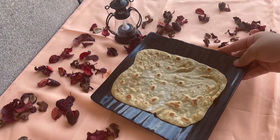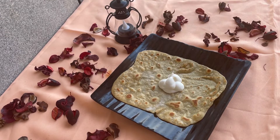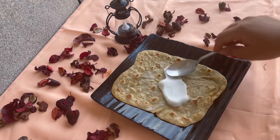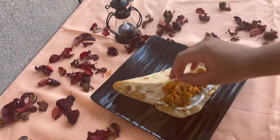Next is chapati. We are going to make this chapati. There is a little mayonnaise — we are going to spread it and fill the mixture in the center.